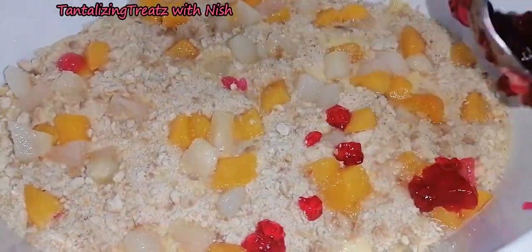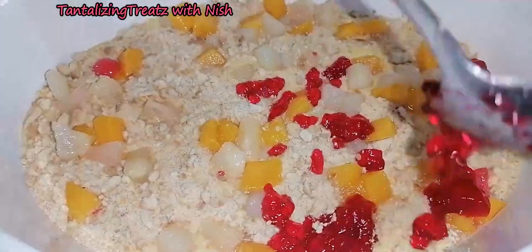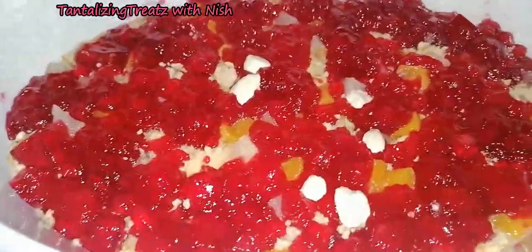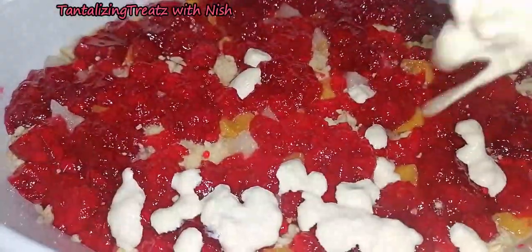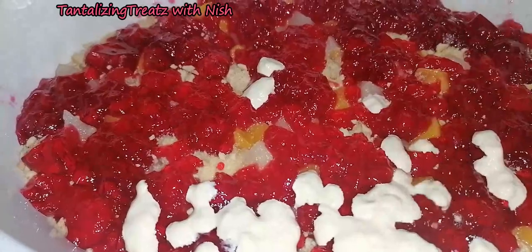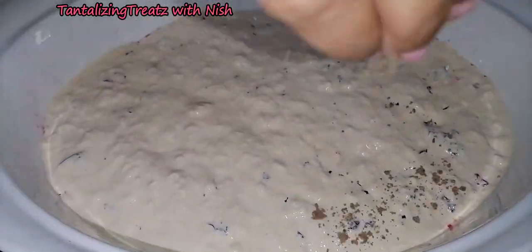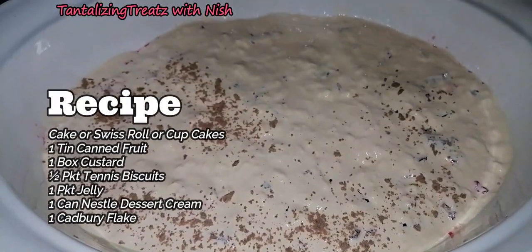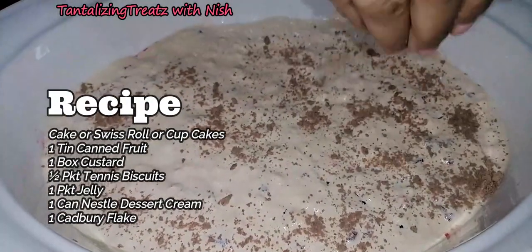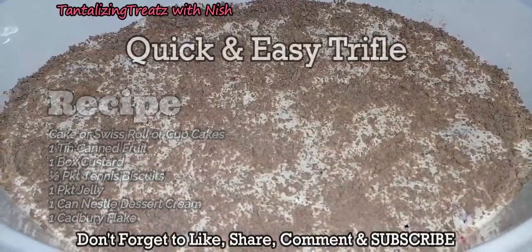Add the jelly — you can use different colors. Pour over some Nestlé dessert cream and end off with a layer of flake. Refrigerate overnight and enjoy!